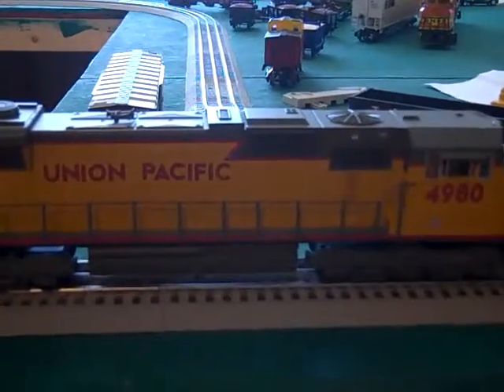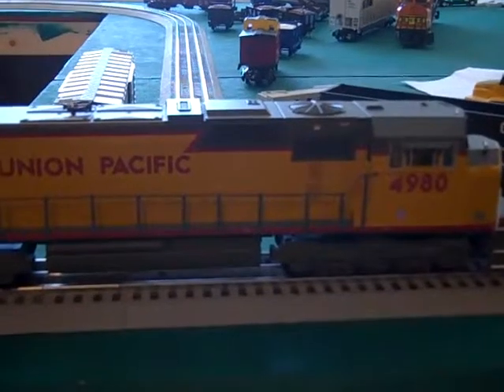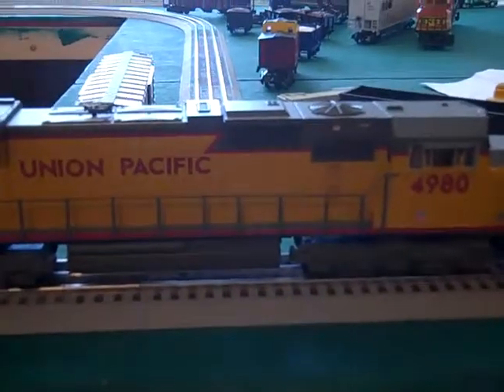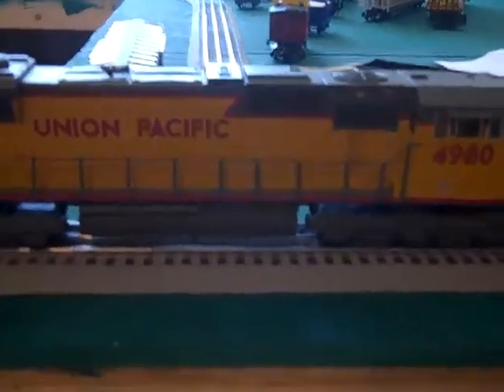Hi, my name is Mack Brown and today I'm going to do a review and running of the Lionel Legacy Union Pacific 4980. First of all, this engine has tremendous detailing — it has the best detailing in the world.